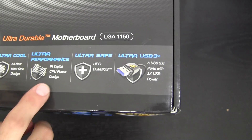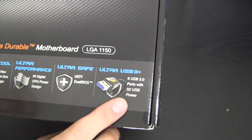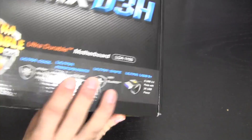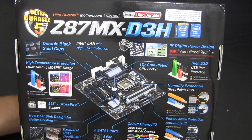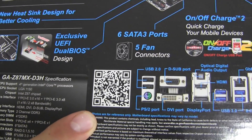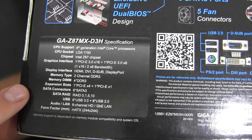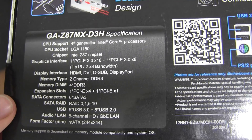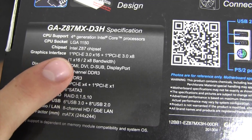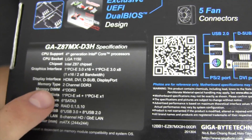Also featured on the box: Ultra Cool, Ultra Performance, Ultra Safe, and Ultra USB 3 — six USB 3.0 ports with 3x USB power, so you can charge demanding devices like an iPad that requires two amps. On the back of the box there's a QR code, and a brief overview of the motherboard: 4th generation Intel processors only, socket 1150, Z87 chipset which is similar to Z77 but with Haswell optimizations.